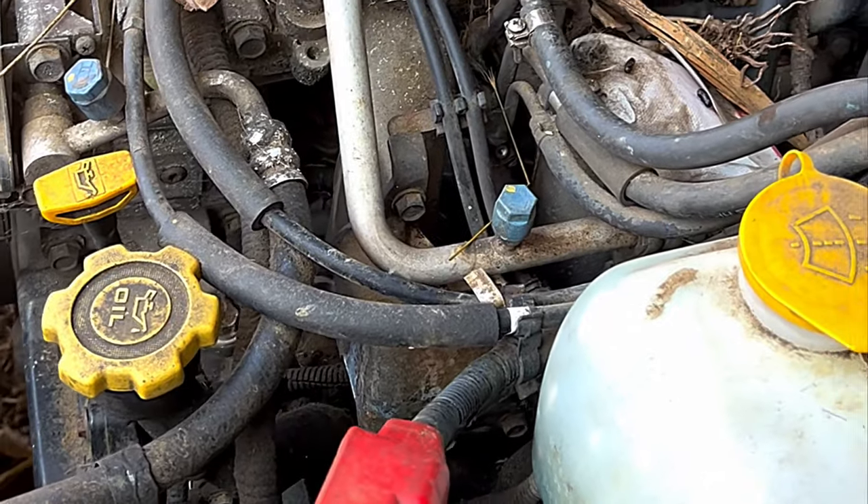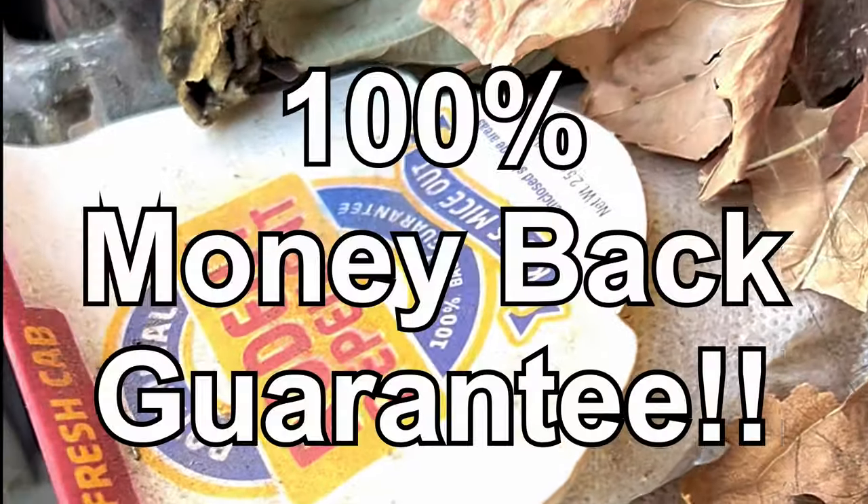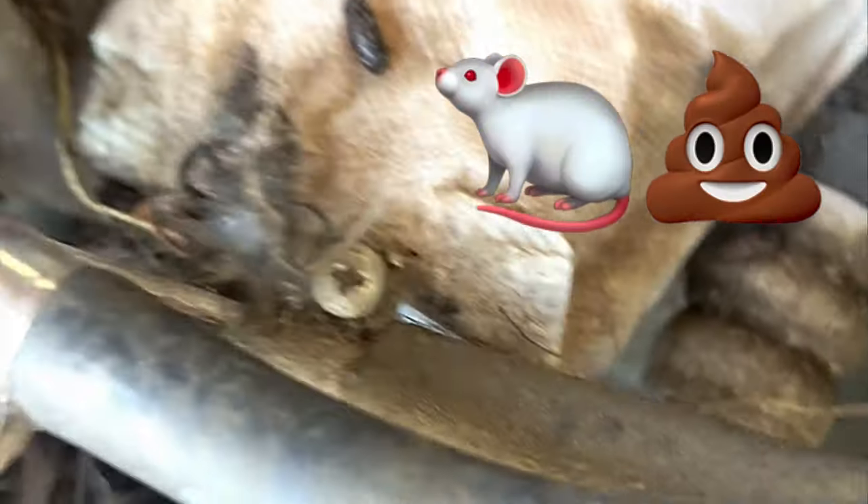Here's what happens when you leave your vehicle parked for seven months and you put a bunch of rodent repellent under the hood. Rodent repellent. Rodent nest. Rodent repellent. Rodent feces. I mean, fucking rodents.